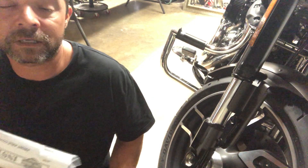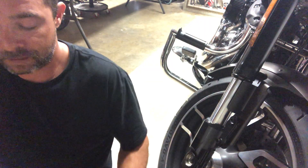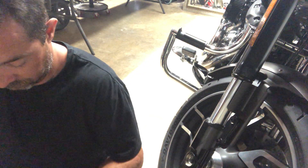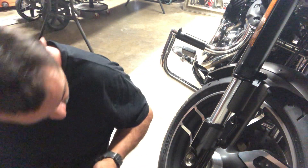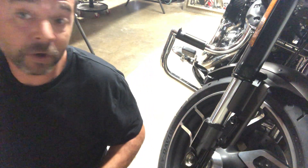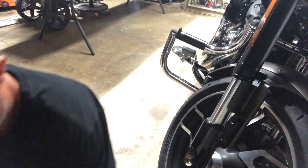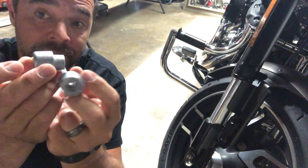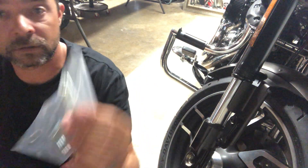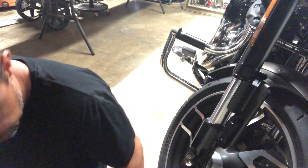We're going to go ahead and open this box up — the assembly kit. There's a rod which I believe is supposed to go all the way through. We have some nut plugs — not butt plugs, but nut plugs — some screws, and it looks like we're gonna need a Torx bit and a long rod.